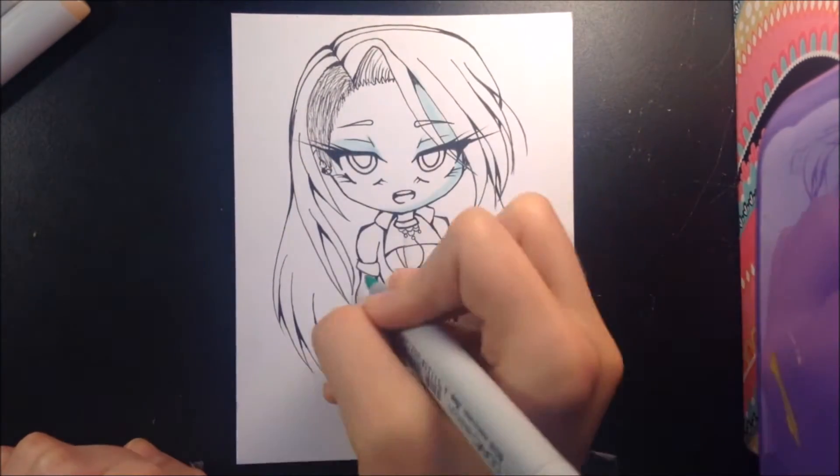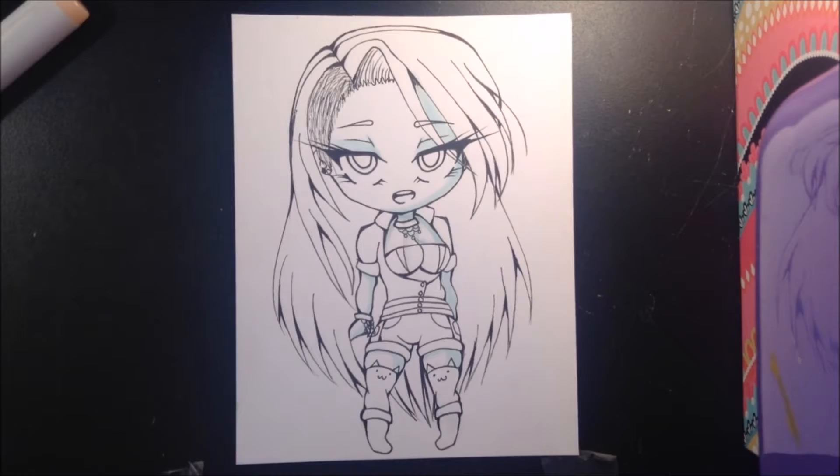Hey everyone, what's up? This is Hikari Yumi Art, and in today's video I'm coloring a chibi that I made of my OC Hikari.